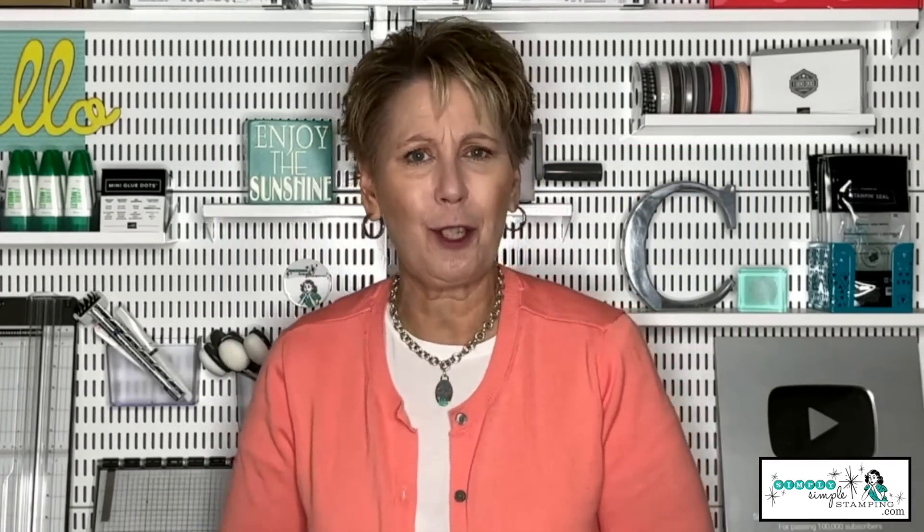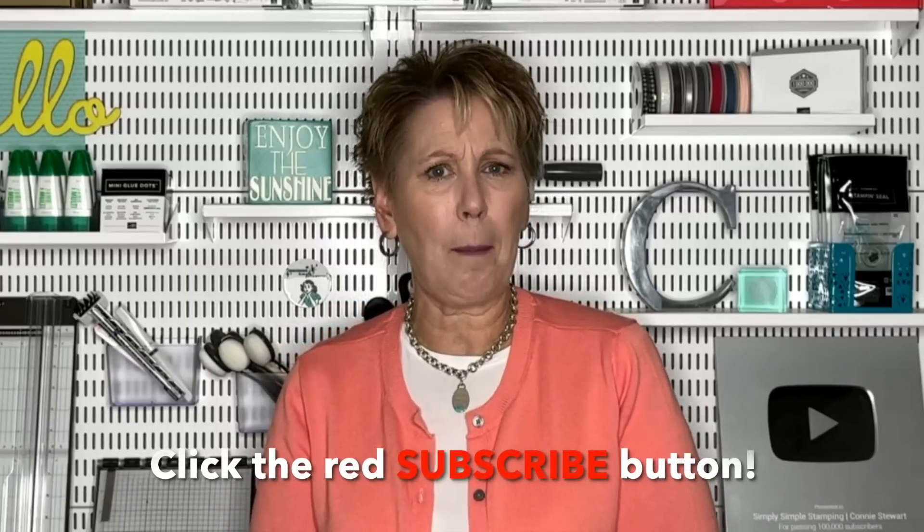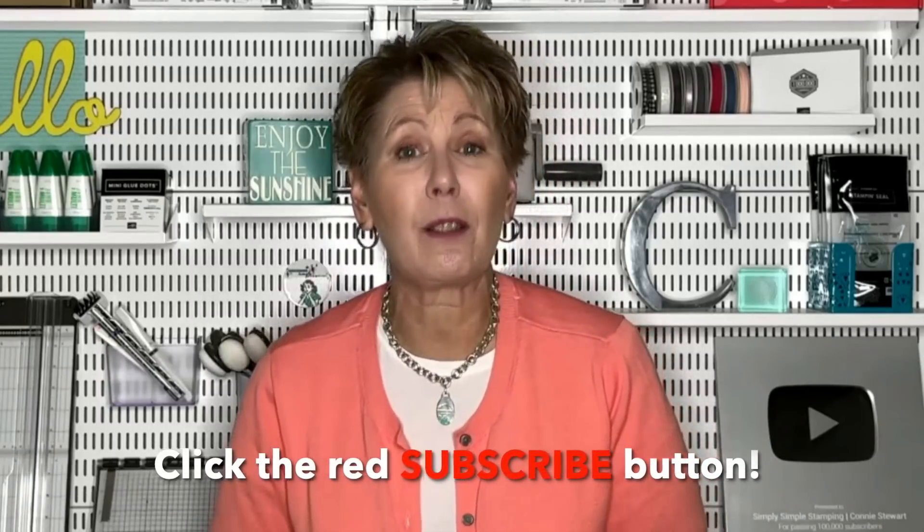Thank you so much for joining me for today's video. I hope you enjoyed it — if you did, I would love a thumbs up on YouTube. If you have not subscribed, just click the big red subscribe button and click the bell right next to it so YouTube can let you know whenever I'm back with a new video. Thank you again for being here. See you next time. Bye bye.